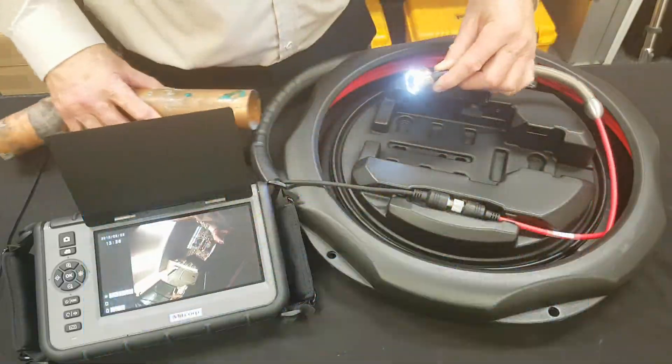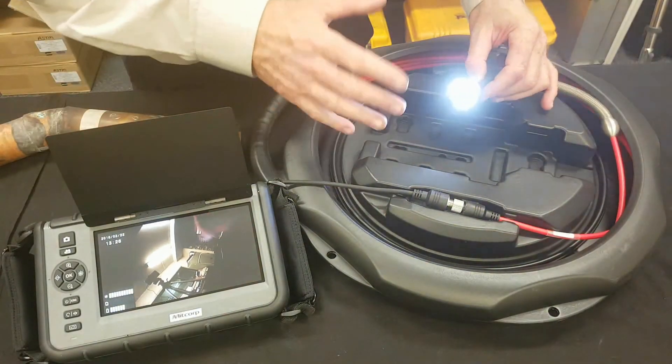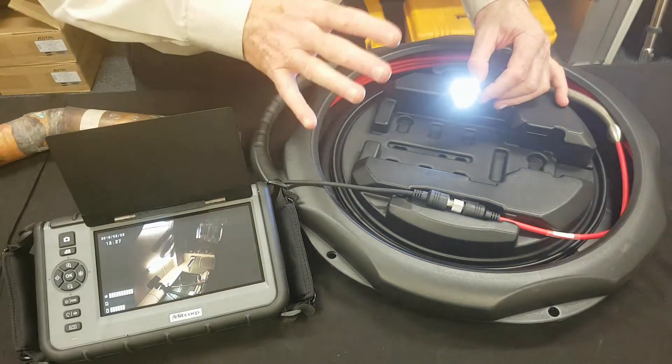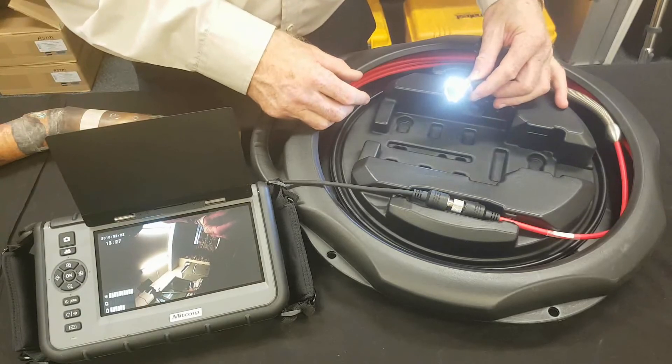If you've got an application where a 28mm head probe is not a problem, then this is highly recommended — it's very affordable. All of the probes shown today are available for the F1000 video scope and always in stock at Russell Fraser Sales.